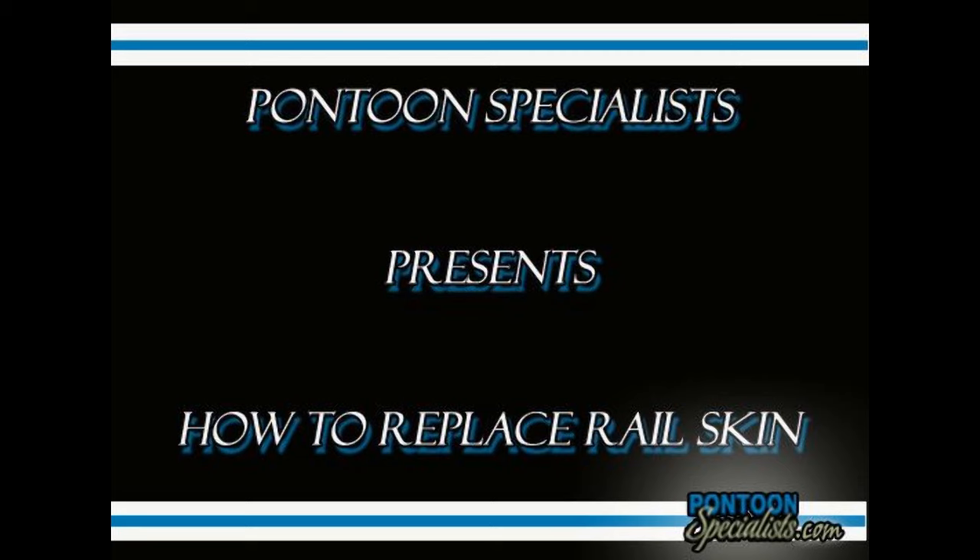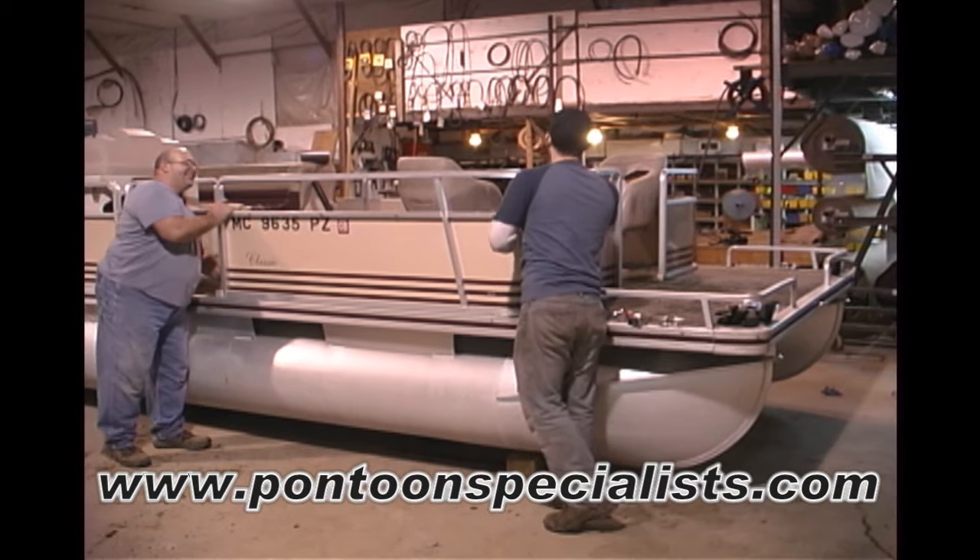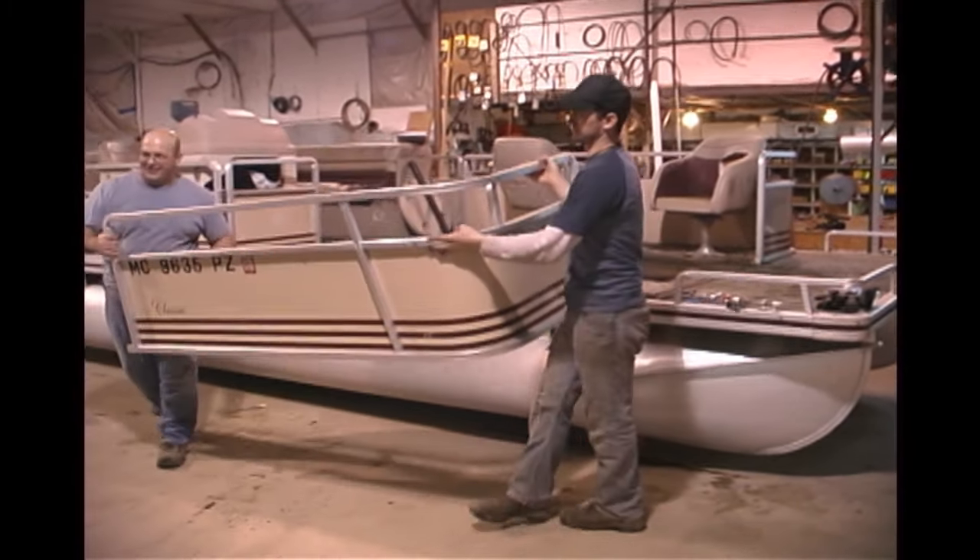Hello and welcome to the Pontoon Specialist video on how to reskin your pontoon rail. The first step to reskin your pontoon railing is to remove the rail from the boat.